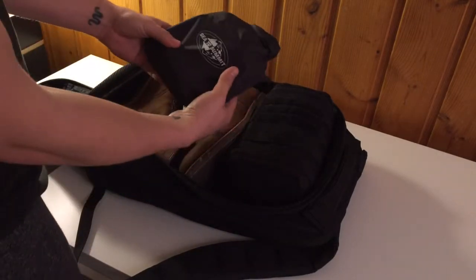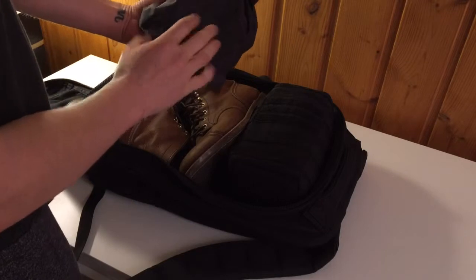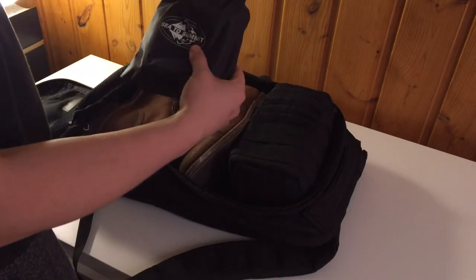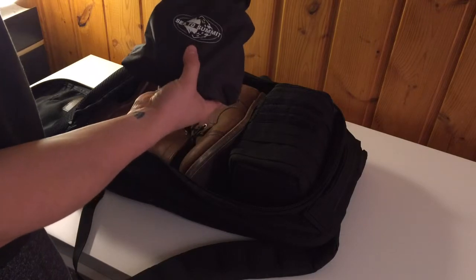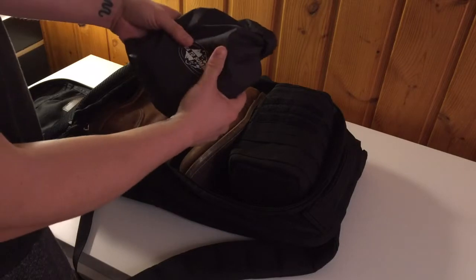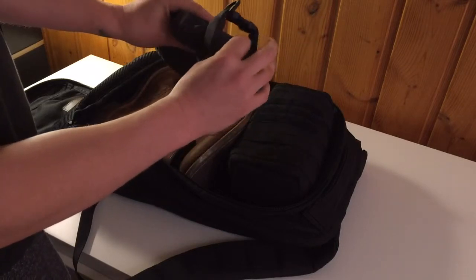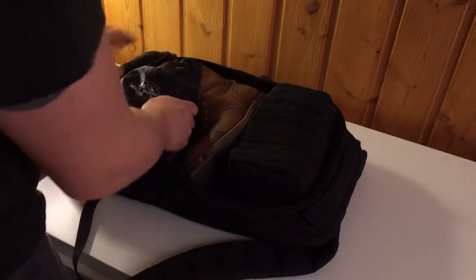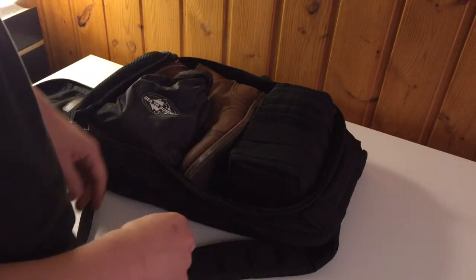For toiletries I use one of these waterproof bags — it's sort of dual purpose. If I'm going out and it might be rainy, I can just unload my toiletries and use this bag as a day bag insert. I like everything to have two purposes.